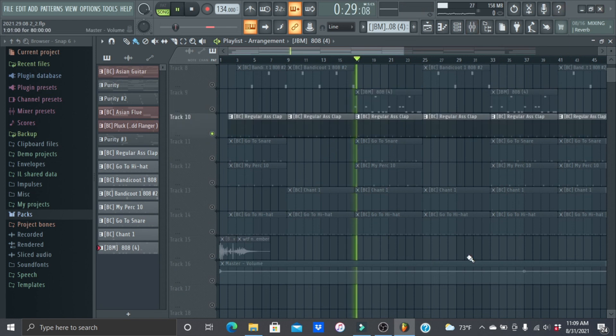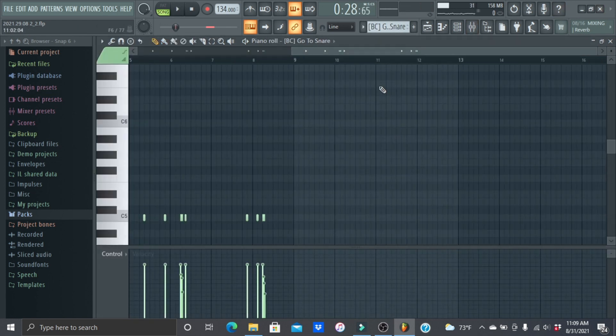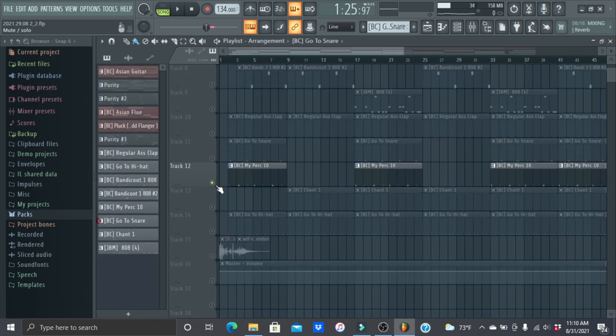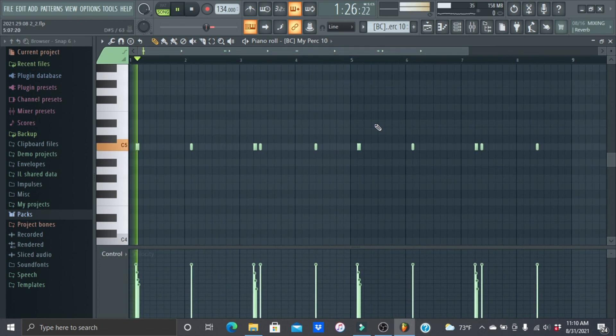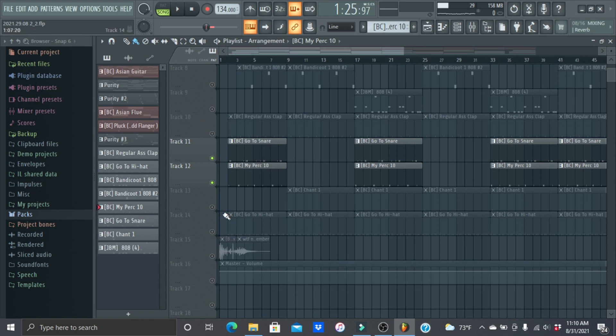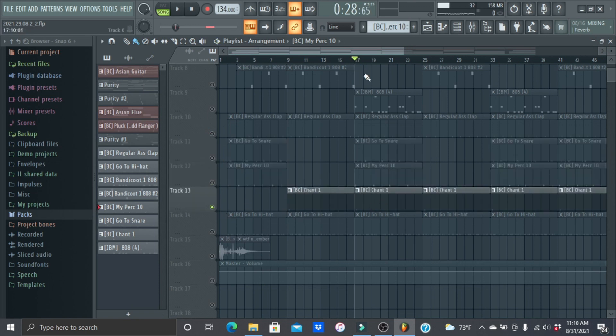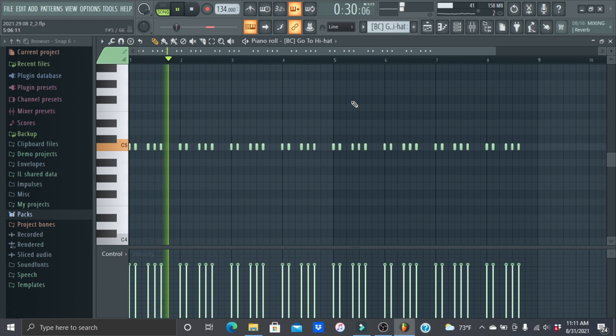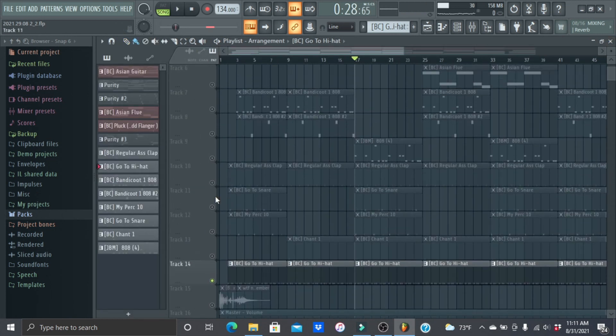Then a regular clap and snare — I added some snare rolls. That repeats after four bars. Then the perc, which also repeats every four bars. Very simple hi-hats — the most simple hi-hats I've ever done. It just repeats. I'll play the drums without the 808s together.